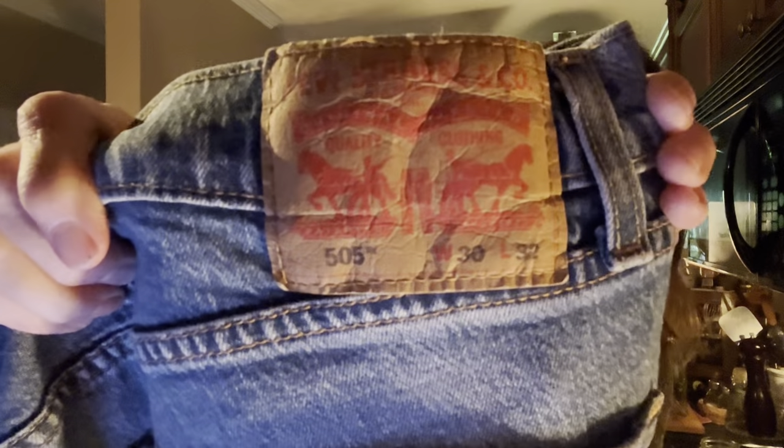So these are Levi's — Levi 505s. I wear guy jeans because of the pockets. And also, the more cotton that you have in your jeans, the cooler you remain when you're out and about.